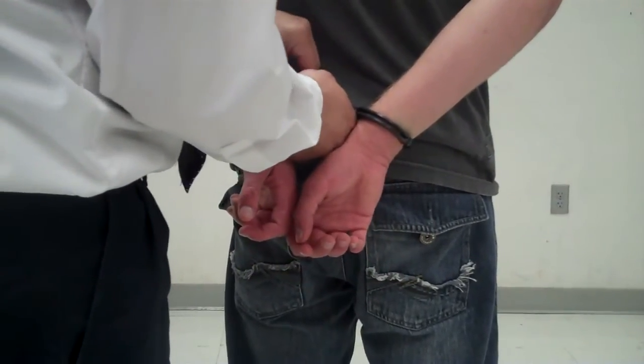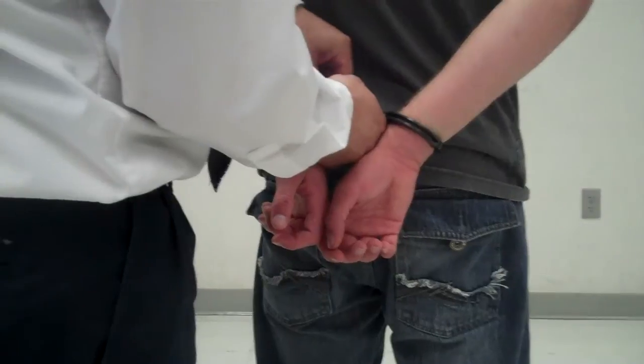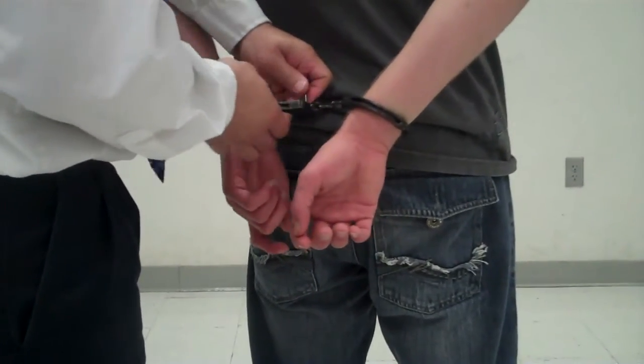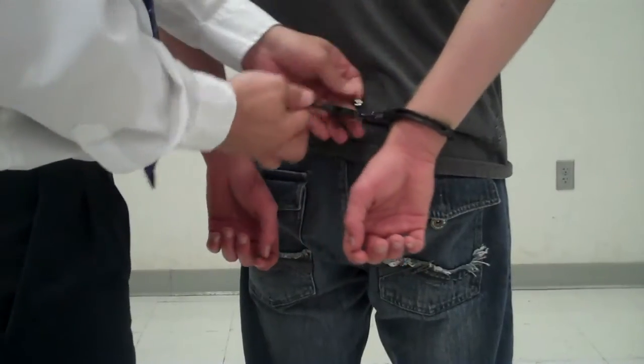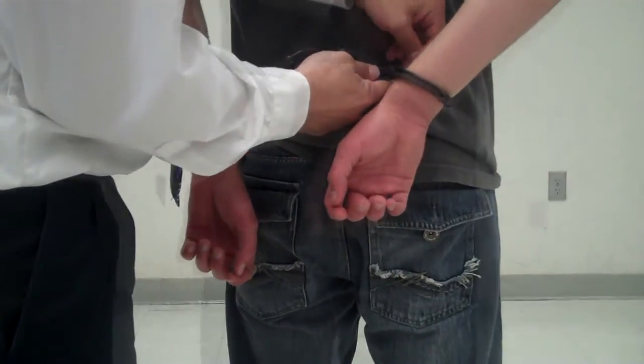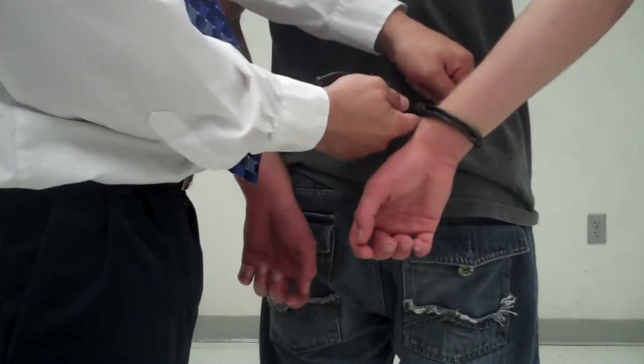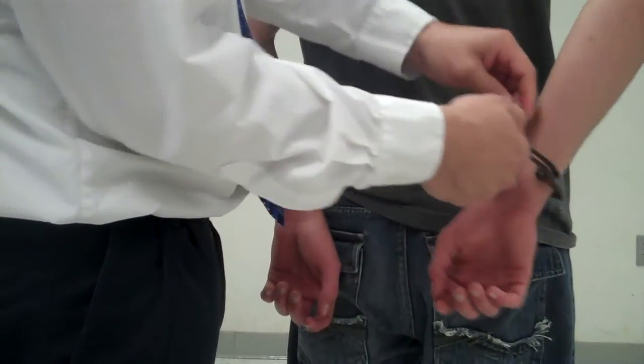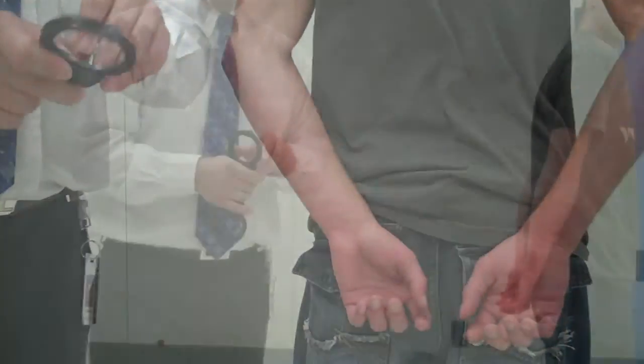We'll unlock him by turning the key both clockwise and counterclockwise — clockwise to unlock the safety, and then counterclockwise to release the bar and unlock the handcuffs.